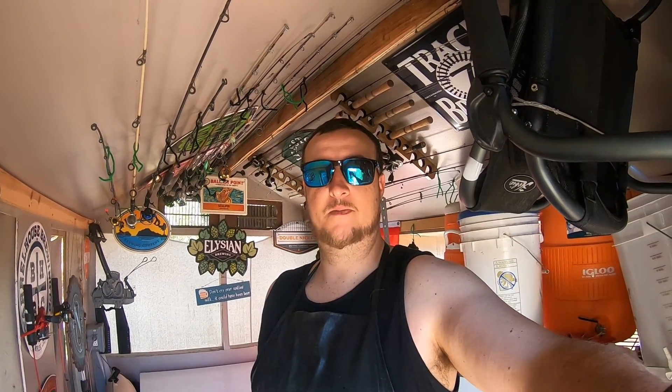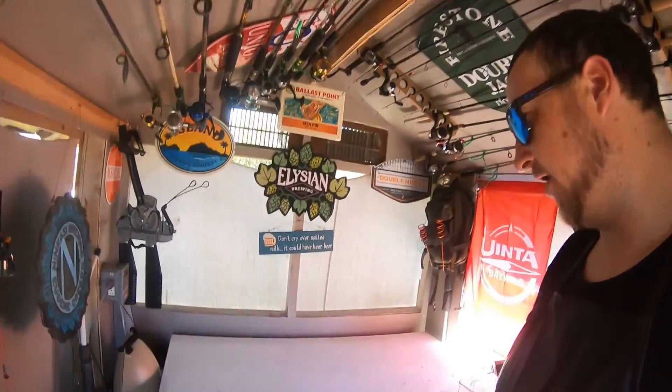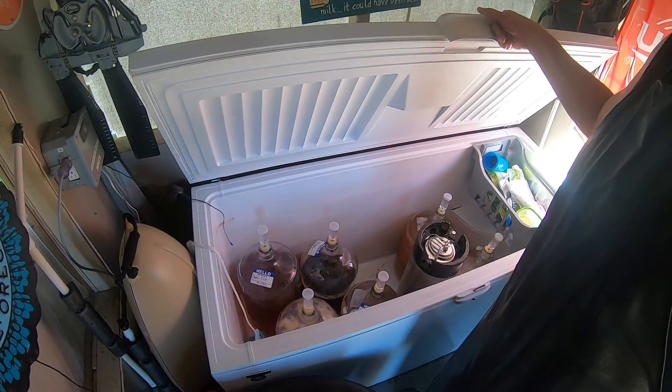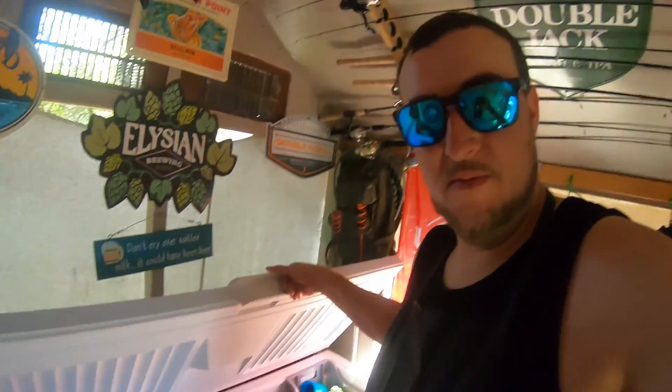Hello, Tall Jeff here. I'm gonna be bottling some beer today. I've had the lucky problem where I need to make room so I can brew more beer. I have a really big double IPA on tap on my kegerator right now, and then hard seltzer for my dad on the other one.